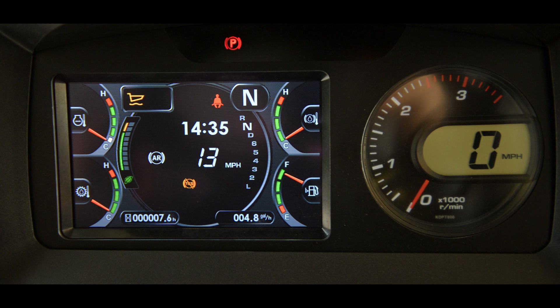The main monitor panel is centered in front of the operator on the dash. It includes a 7-inch color LCD screen and a round digital tachometer. We will cover the monitor in another lesson.